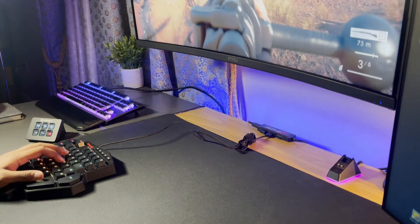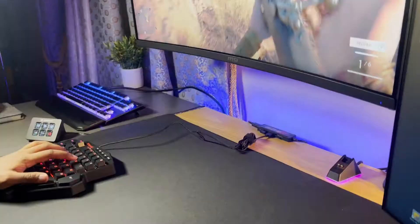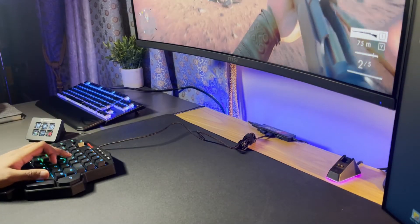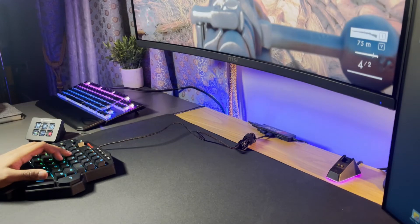One great use case for this keyboard is that it does have a USB pass-through. So say you have a setup for work or school — you can always use this with a gaming mouse of your choice as your gaming setup, rather than having a separate keyboard.